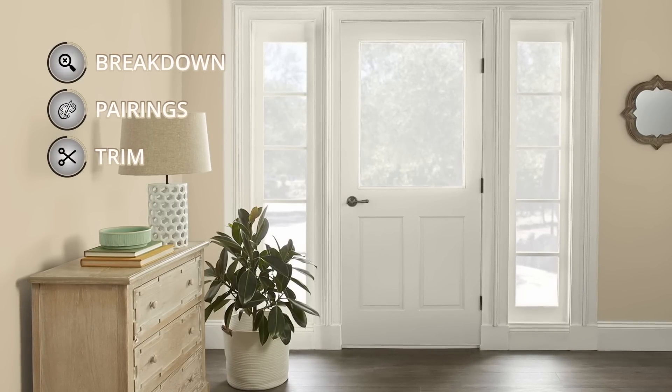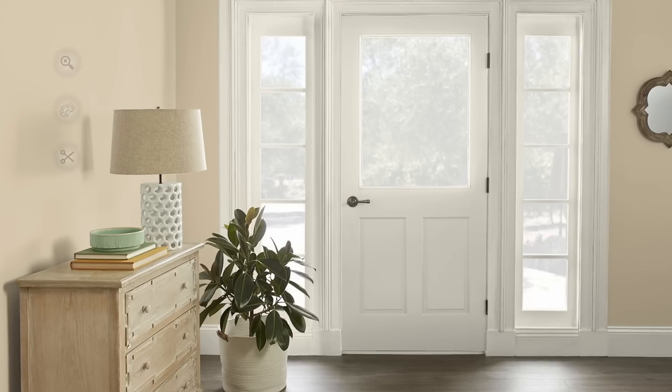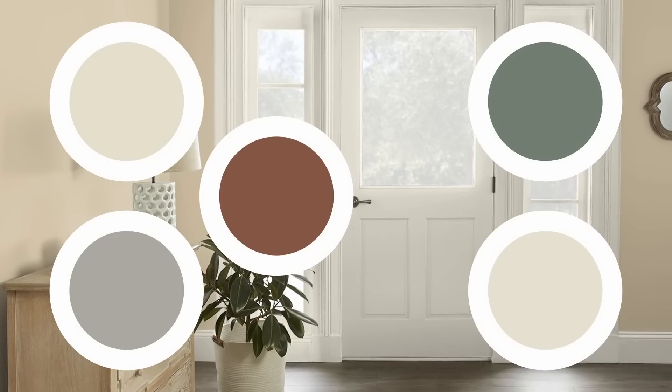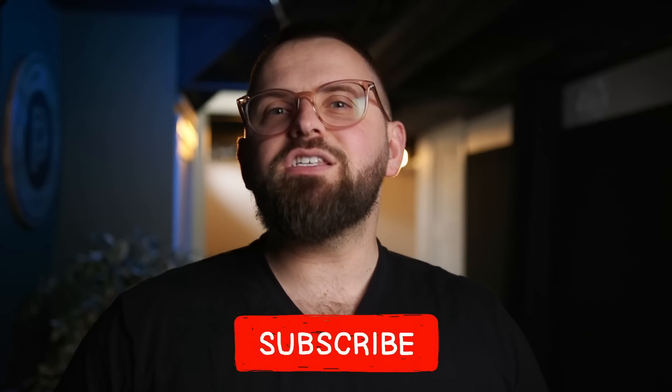What I'm going to do today is talk about some of the details behind Final Straw, maybe some ways that I would use it in my home, and also present you with a pretty fun color palette that I put together, all within the Behr Paint color catalog. So if you're a fan of Behr, great — and if not, I'm sure you can still find some fun inspiration based off of the colors I pick at the end of the video.